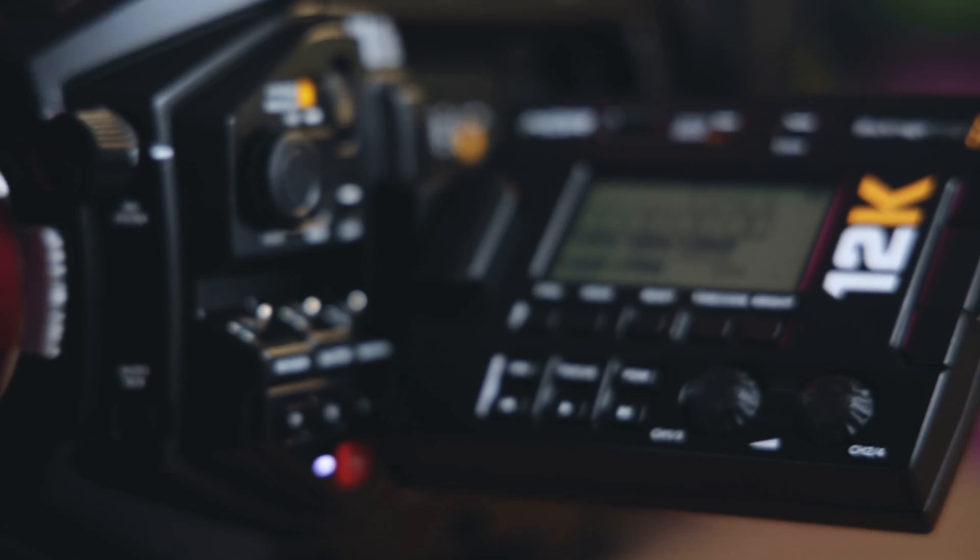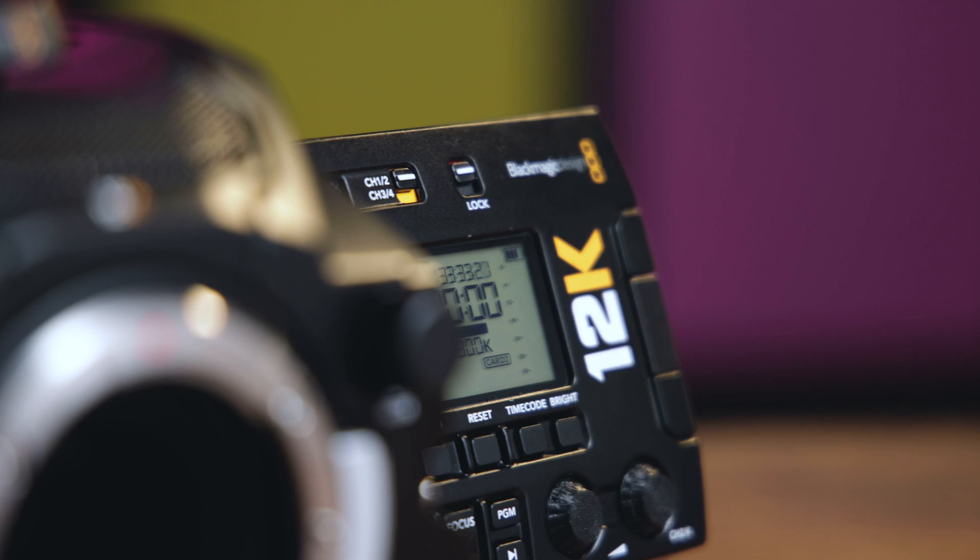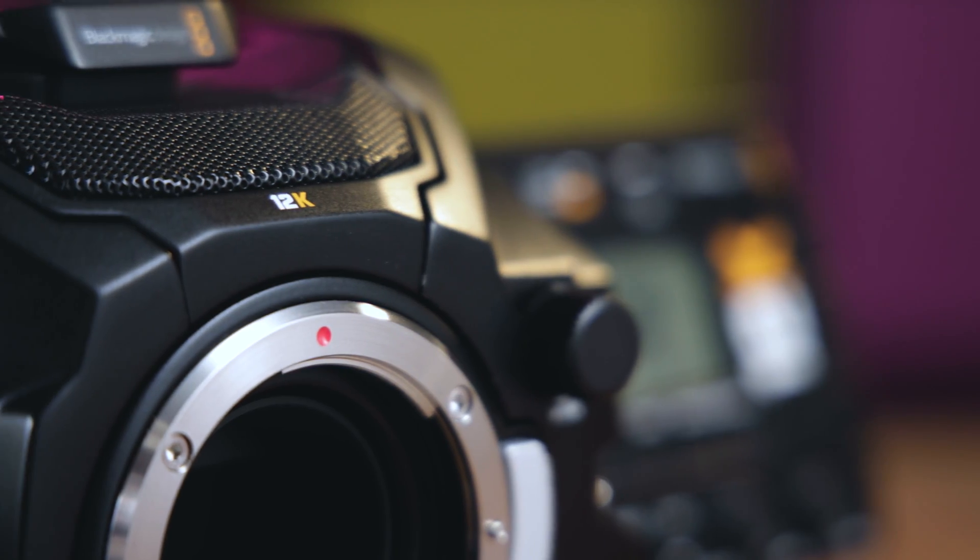What's going on everybody? It's Dom from Lens Pro2Go and Lens Rentals, and welcome back to the channel. This week we're going to be talking about the Blackmagic Design URSA Mini 12K. This week's video is going to be a brief one, because before I really dive into shooting on this thing and testing out how the whole 12K workflow goes, I wanted to reach out to the community and ask what type of applications you can see 12K video being used for.